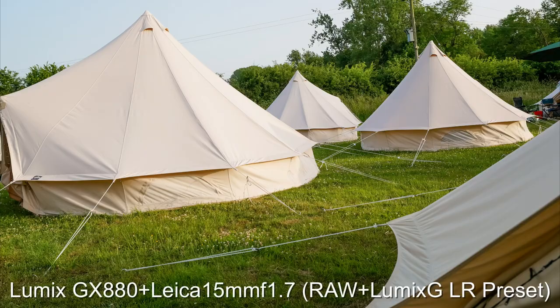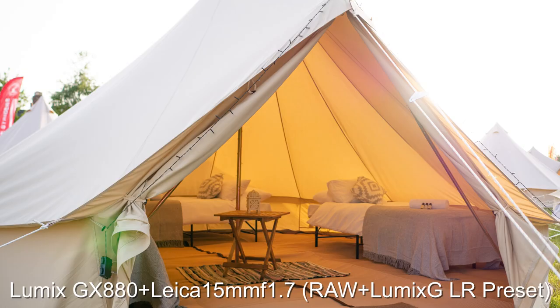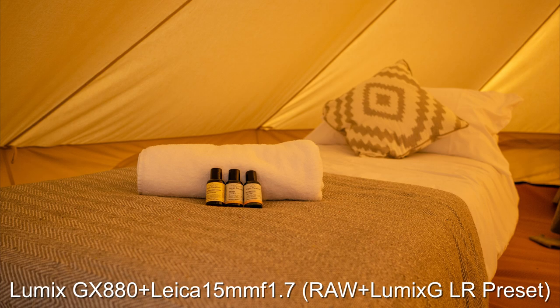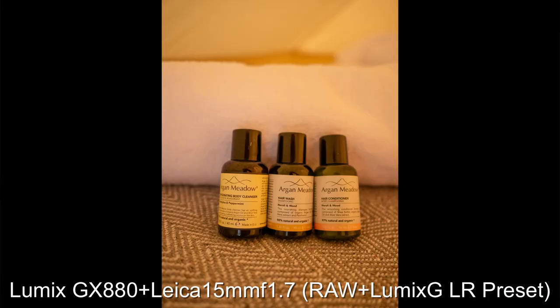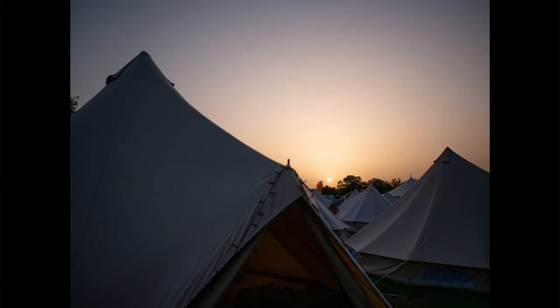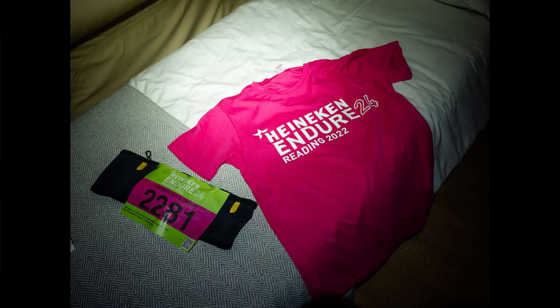I recently did a camping trip and didn't want to leave the Leica Q in a tent, so I needed something smaller with a fixed lens — something I could just throw in a bag and not worry about. So I took this camera. Here are some example photos shot with the little Lumix GX880 and the Leica Summilux 1.7 lens, shot wide open with the Mr. Leica Lumix G preset applied.